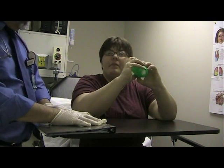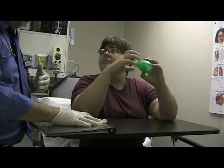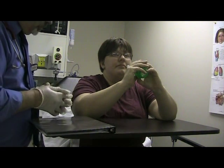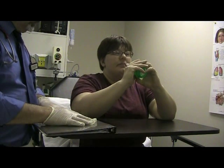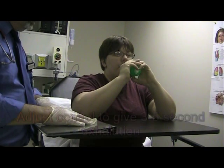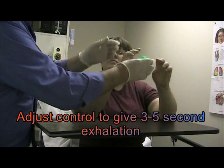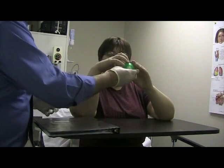How's that feel? Patient: Okay, I can feel it. Do it one more time for me — we want about a 3 to 4 second exhalation. That's pretty good, but I'm just going to adjust this a little bit here. Try that.